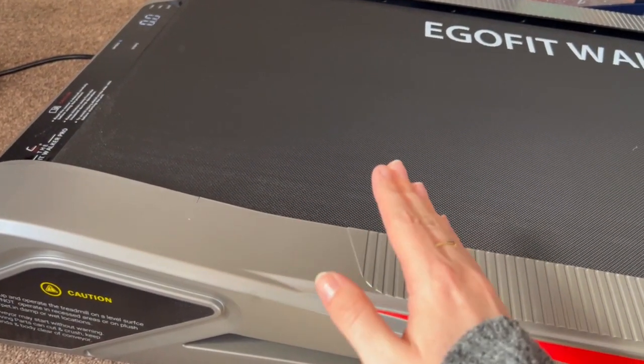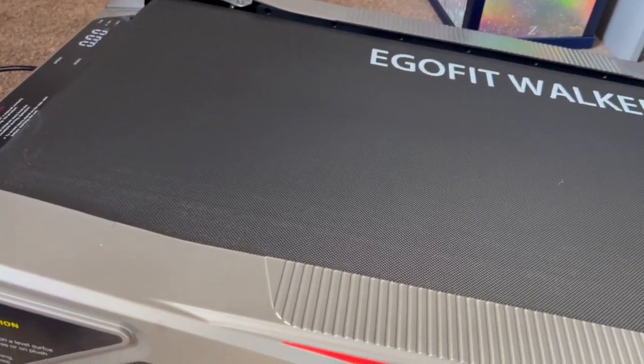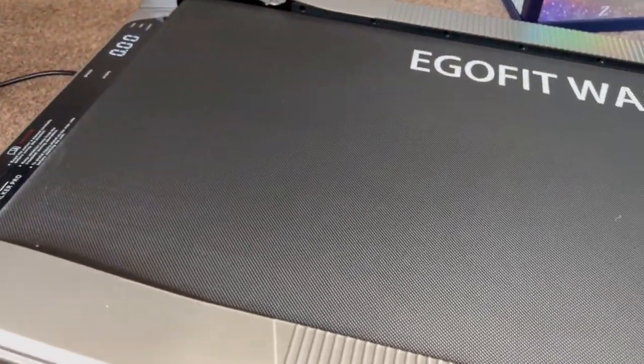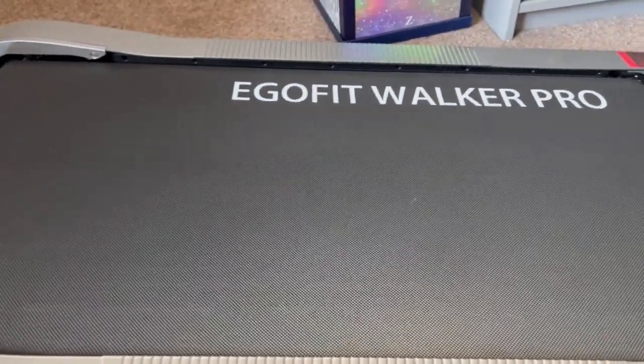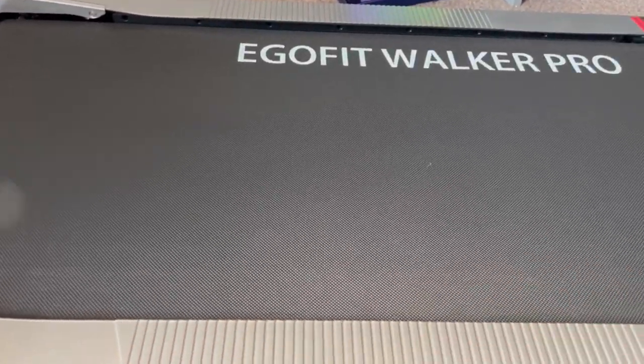For just bumping up the heart rate, I put my Fitbit in my sock on my ankle so I can keep track of all my stats. It does give you stats on the display up here, but obviously not heart rate and things like that.